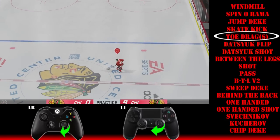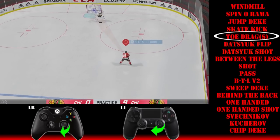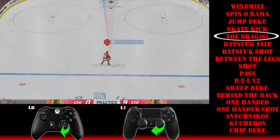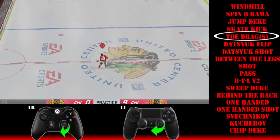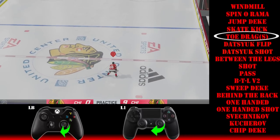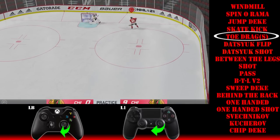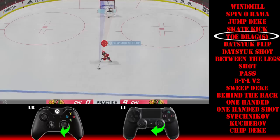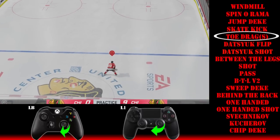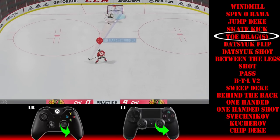There is the toe drag. You can do it on your forehand or backhand. If you're using a left-handed player, backhand is holding the puck to the right and forehand to the left — opposite controls if you're right-handed. On your backhand at three o'clock, rotate the right stick all the way around to nine o'clock — rotate, don't click straight back and forth. For a forehand toe drag, start at nine o'clock and rotate all the way around to three o'clock.